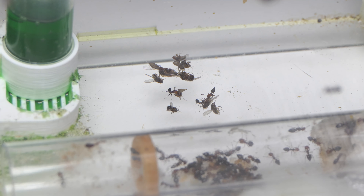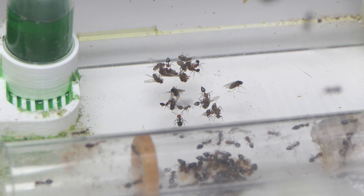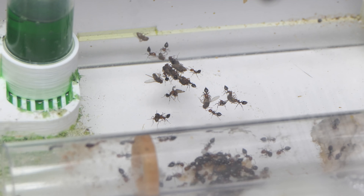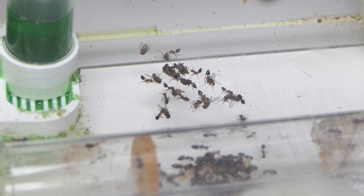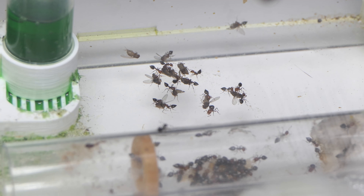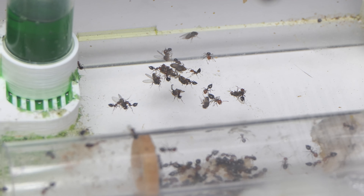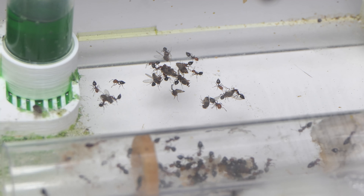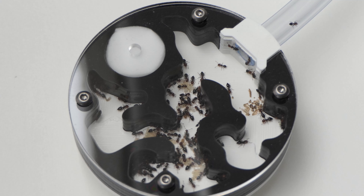I gave the ants some fruit flies and that was the last time I recorded them. That shot was recorded on the 20th of December, so around 45 days ago. In the meantime I put the ants in the corner, did not look at them a whole lot, and sadly did not care for them as I should have. The shop became a top priority because so many exotic species were arriving that needed care as well.